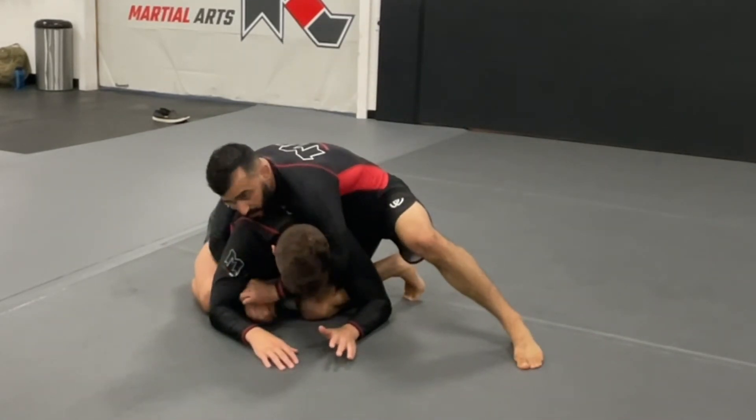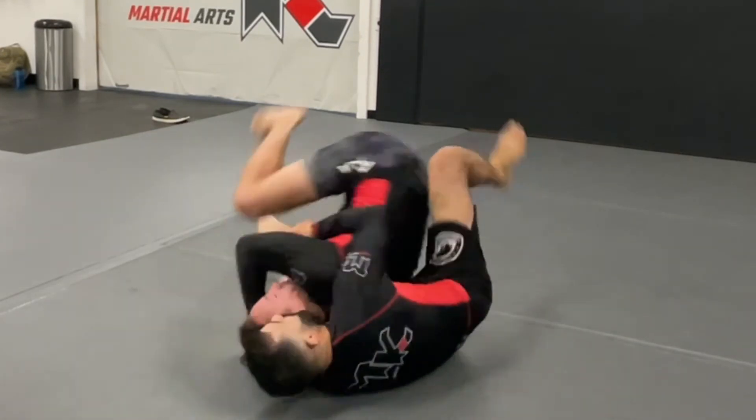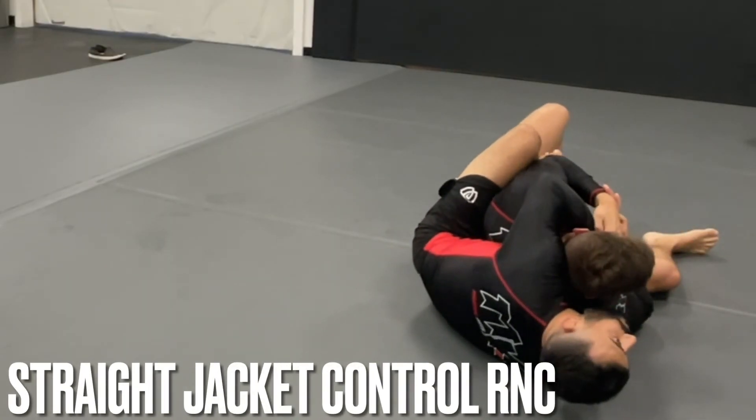Get my seatbelt or two-on-one, go to expose the elbow, he tucks it in - switch, hook, hook, and we're right here. Then we work the same kind of system with the straight jacket choke.